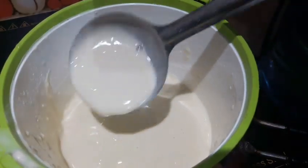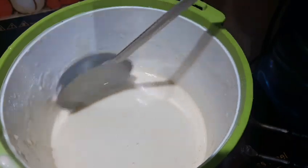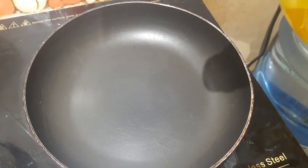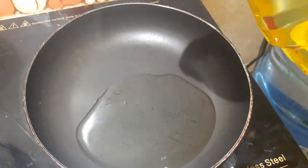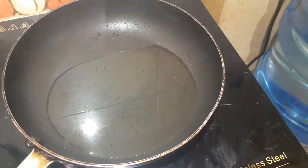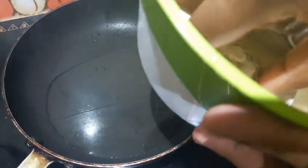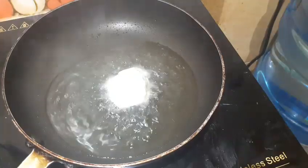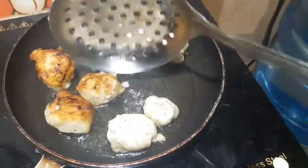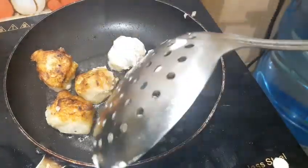We will add a little maitha to the pan. We will put the oil in the oven. Now we will put the oil in the oven. Let's try the brown color and finish it.